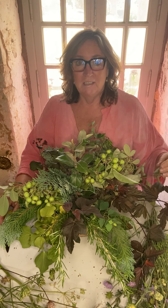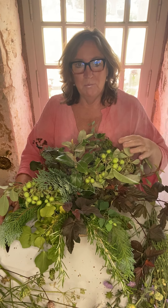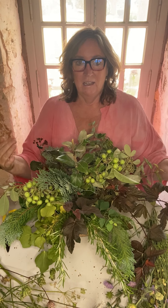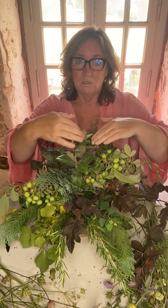In my last video we put a selection of lovely foliages into the container, and remember we're taking the shape from nature itself, so we're going from the inside out, everything in towards the middle.